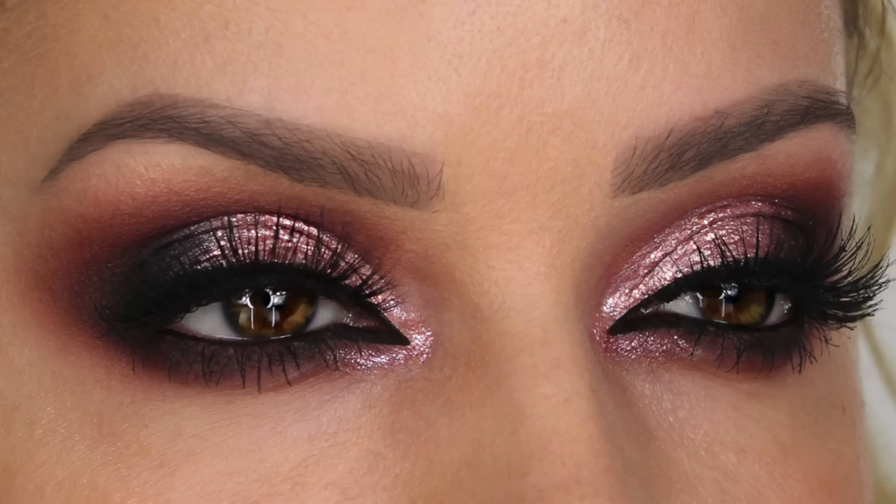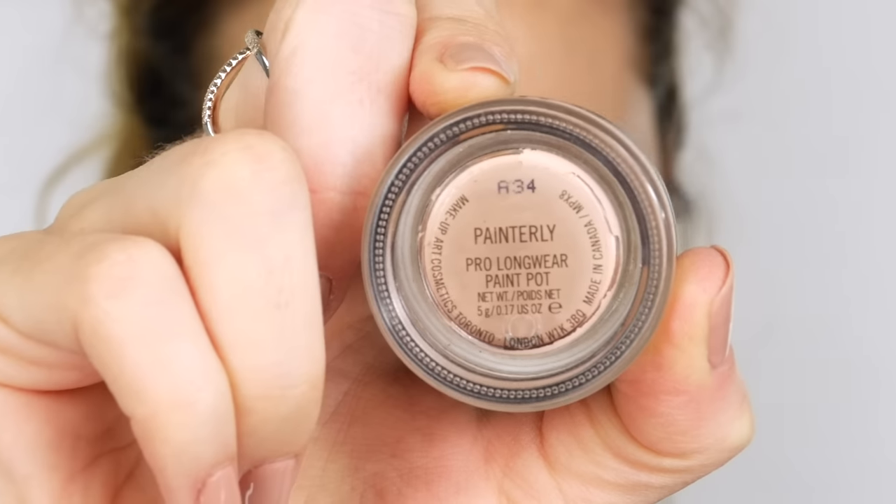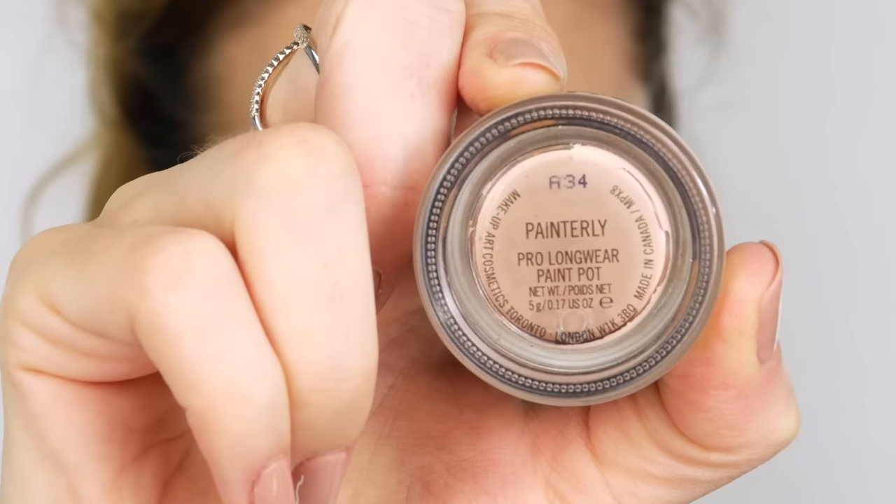Welcome back everyone. Today's makeup look is this pearl rose chrome finish smoky eye. I've already applied my Wonder Cover Proof foundation, so I'm going to move straight onto the eyes. I'm using MAC paint pot in Painterly.